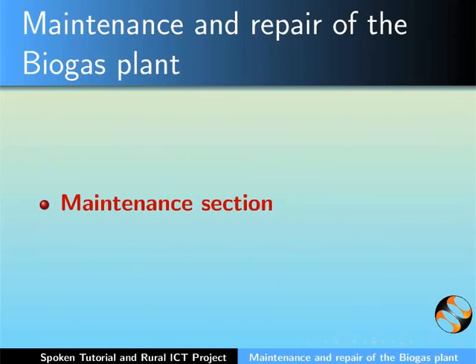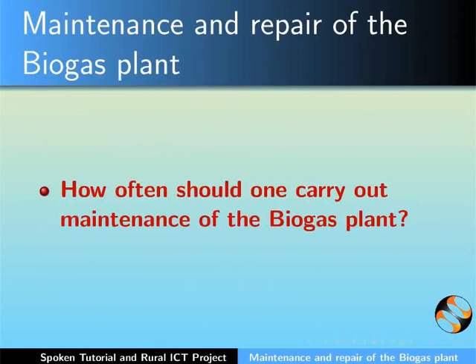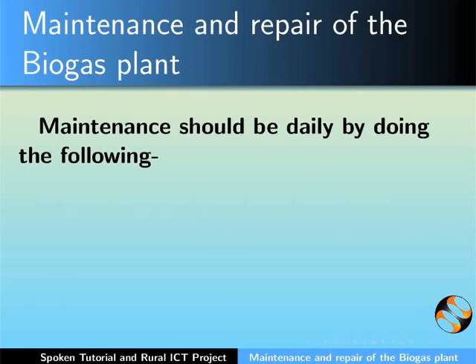Let us first look into the maintenance section. How often should one carry out maintenance of the biogas plant? Maintenance should be carried out on a daily basis by doing the following.